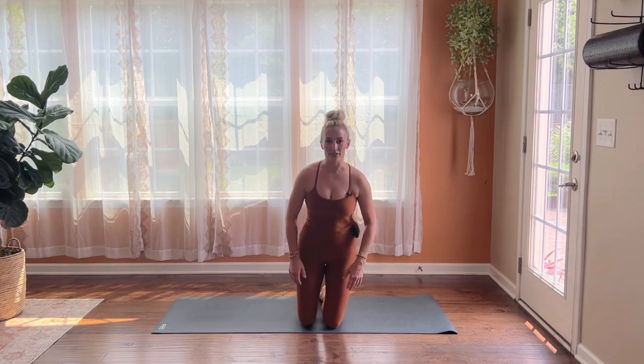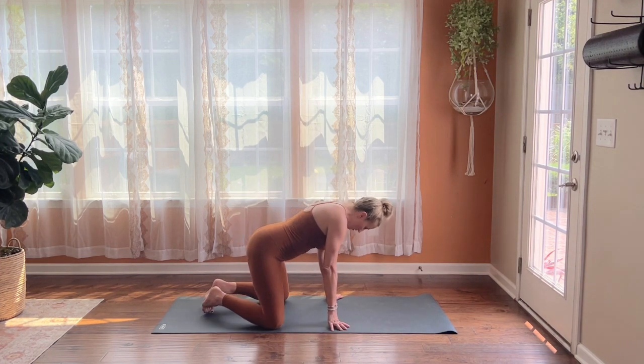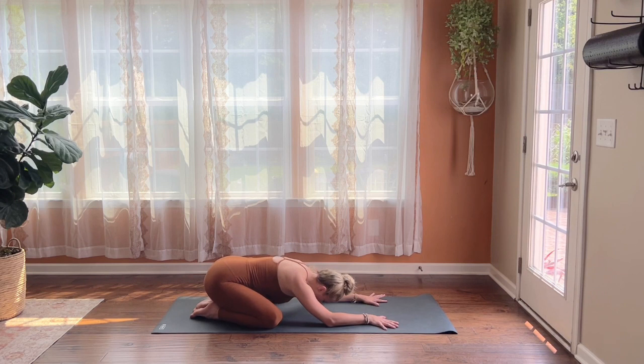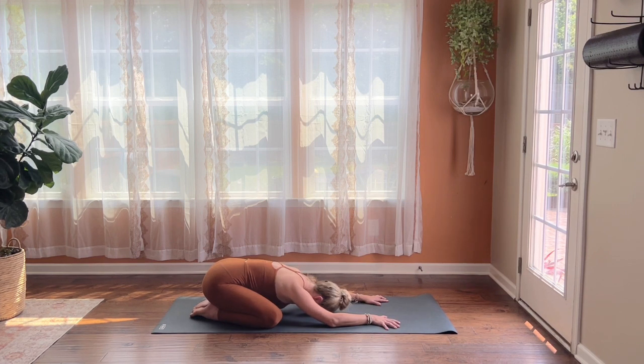To get started, we're going to come into an extended child's pose, just to give ourselves a chance to settle and connect with the breath. Melt your hips back towards your heels and allow your forehead to rest down to the floor. Relaxing through your shoulders, take a deep breath in through your nose and a deep breath out through your mouth. Two more like that — deep breath in, deep breath out.